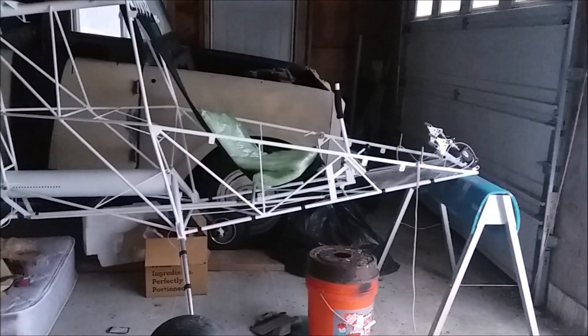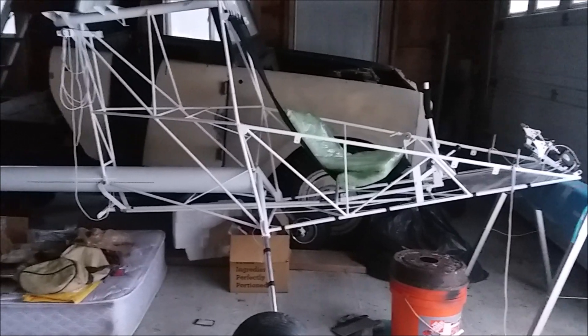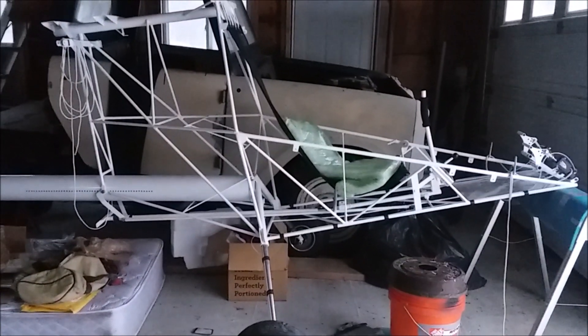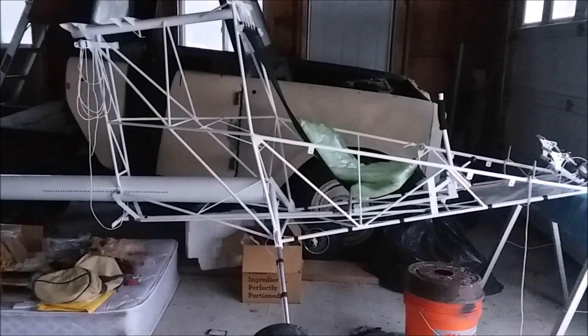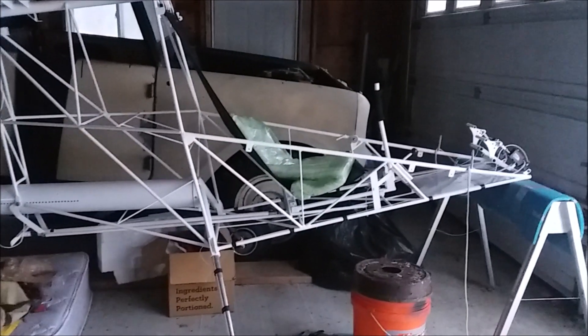Welcome to the channel. This is going to be primarily build videos of my Corb Firefly Ultralight, which is what you see in front of you. It is a FAR 103 legal ultralight.